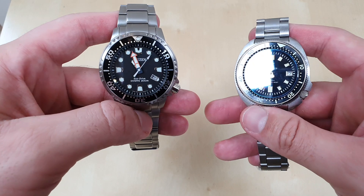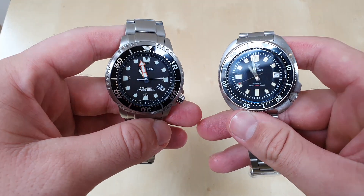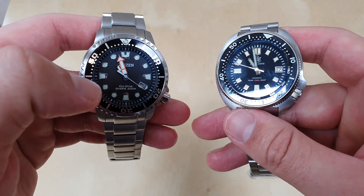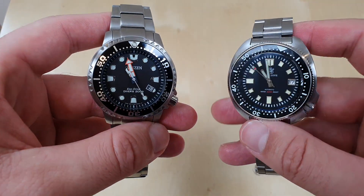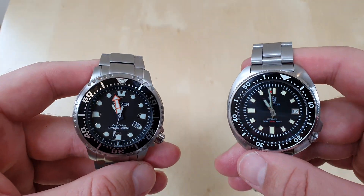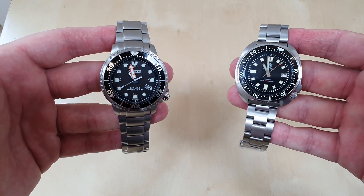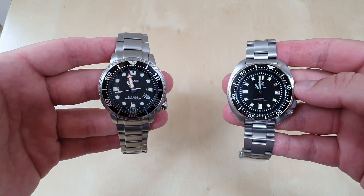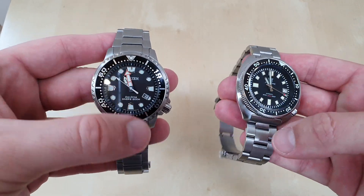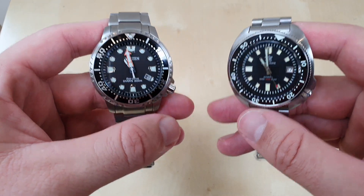On dials, the Citizen has the more utilitarian look — very bare-bones, very divey, with really nice big fat hands and an orange seconds hand. The SteelDive looks a bit more casual and all-round. The Citizen looks very serious, like a true tool watch made for a purpose, whereas the SteelDive looks more like a general casual watch — though it's tough to say. Both look really good and both look like a diver's watch.